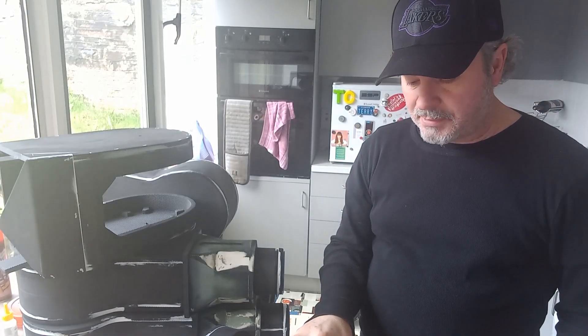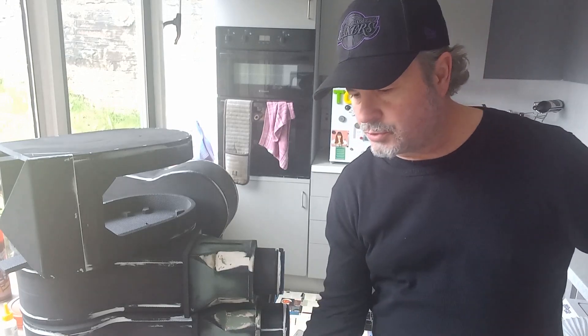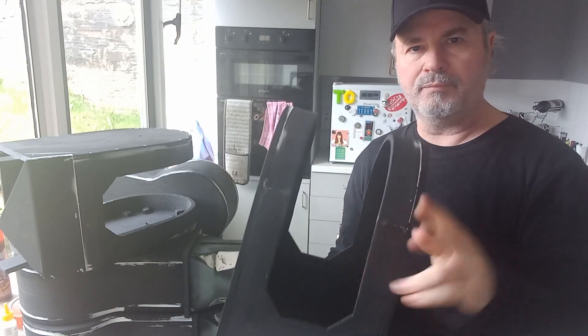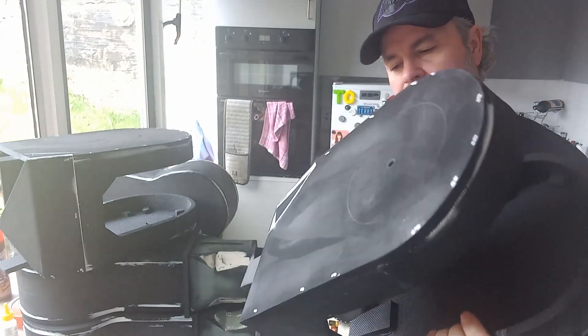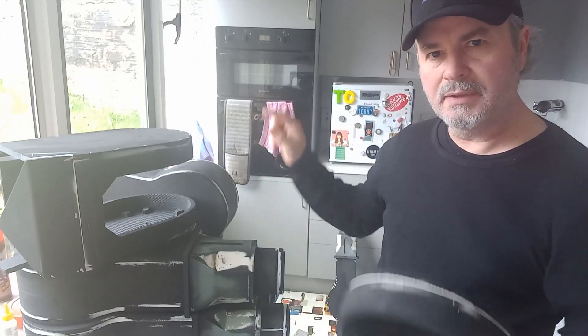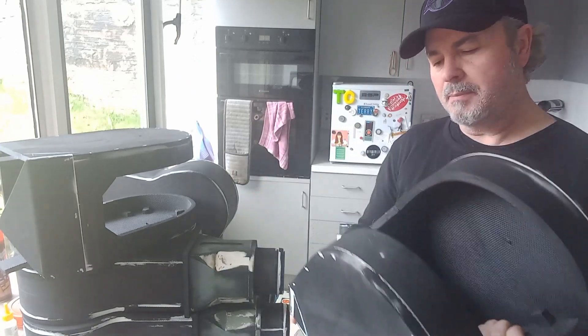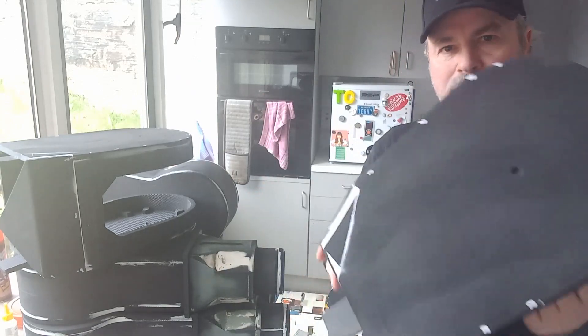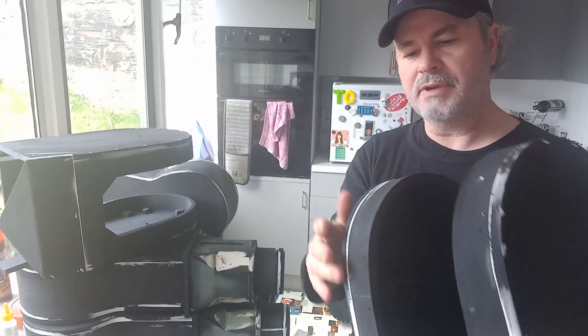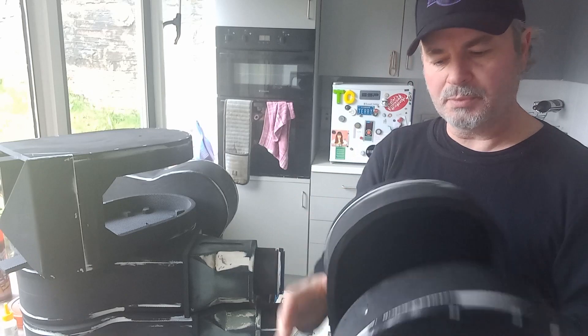I can't remember if I told you about this last week. These are the interstitial legs that go inside the main Y, and they also hold a spindly leg too. I have primed these and sanded them nicely now, so hopefully the sanding and filling will make it look a lot smoother once it's painted.